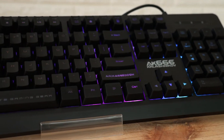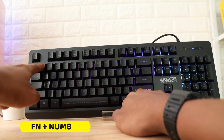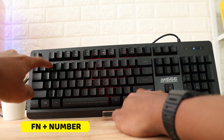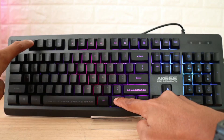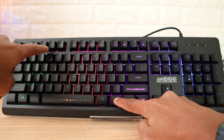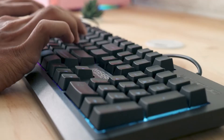Pada bagian lampunya, sudah ada 8 mode backlight. Jika kalian mau merubah mode-nya, tinggal tekan Fn plus number, atau Fn1 sampai 8. Ini adalah fungsi shortcut-nya — kalian bisa menekan Fn plus F1 sampai F10 dan F12.